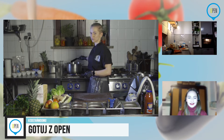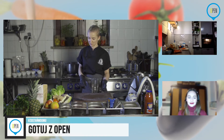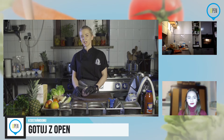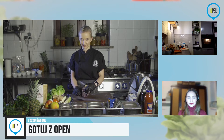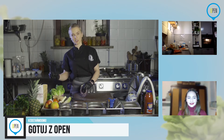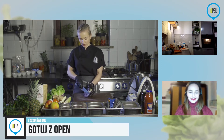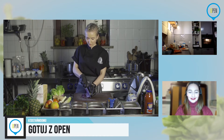Bardzo mocno ograniczam mięso — żeby nie powiedzieć, że nie jem go w ogóle. Ale proszę mi wierzyć: jeżeli gotuje się bezmięsnie, ale smacznie, można przekonać największego mięsożercę do jedzenia bezmięsnego. Próbowałam, udało się. Co jakiś czas wrzucam swoim mięsożercom dania wegańskie i w większości jednak im smakuje — to jest tylko kwestia naszej głowy i nastawienia.